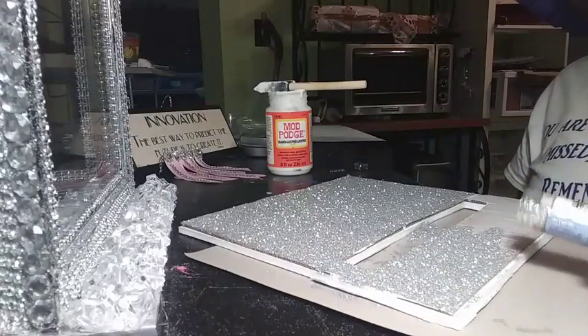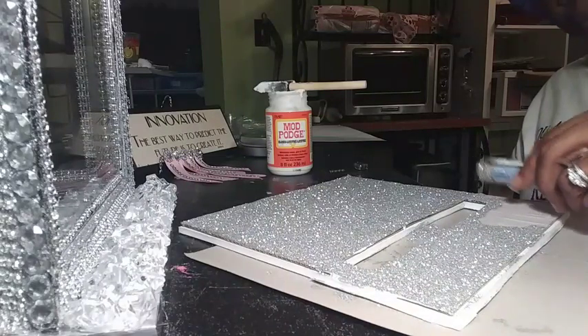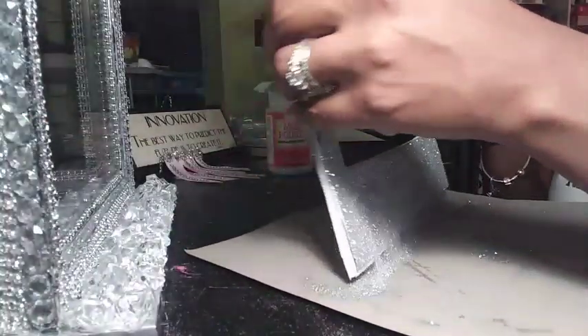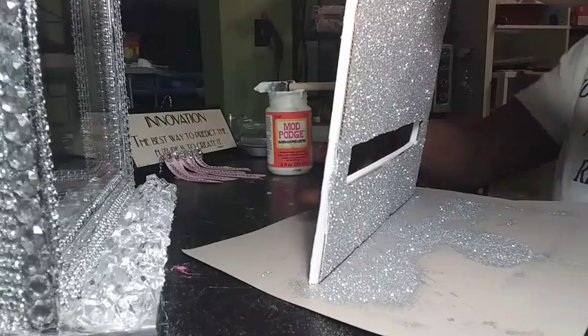You will see the streaks, but I'm not too concerned about it because it's going to be the bottom of the top of my box — in other words, it will be on the inside. You won't be able to directly see it unless you flip the box totally upside down.